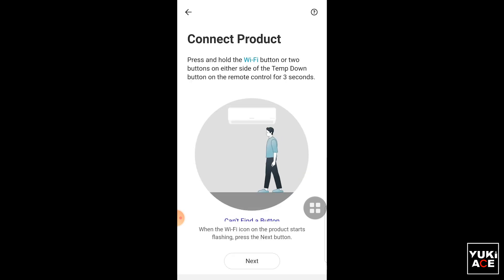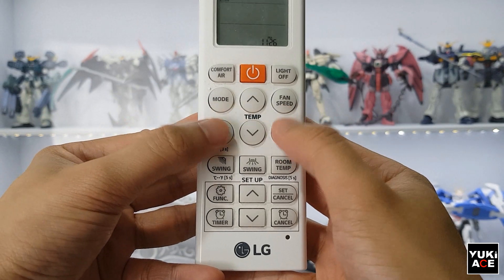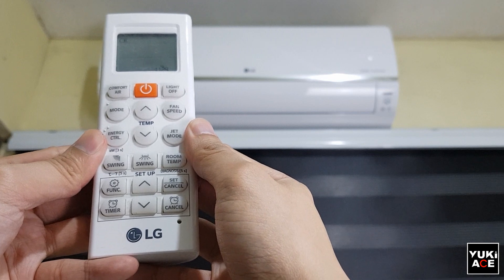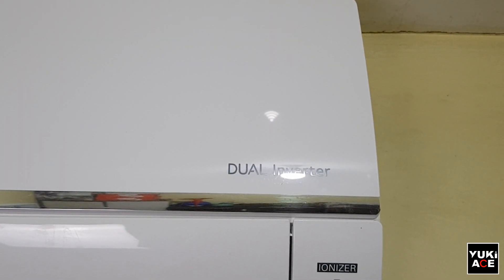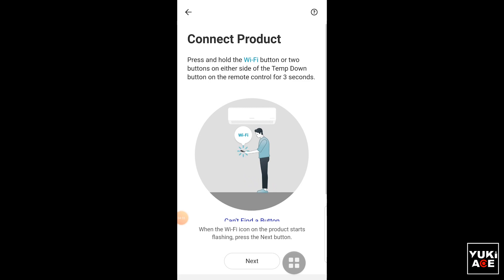Do not click Next just yet. Follow the steps specified and make sure that your AC unit is within the range of your Wi-Fi router and has a stable connection. Press and hold the buttons and wait until you hear the sound and the Wi-Fi symbol on the LED starts. After that, click Next on the mobile app.